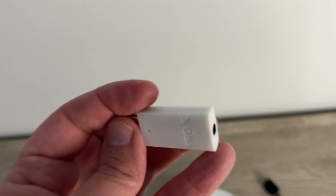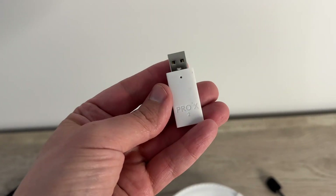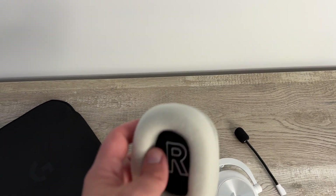This is the USB dongle for connecting to compatible devices. It's pretty plug and play, especially with my PS5 — I plugged it in and pretty much was off to the races.